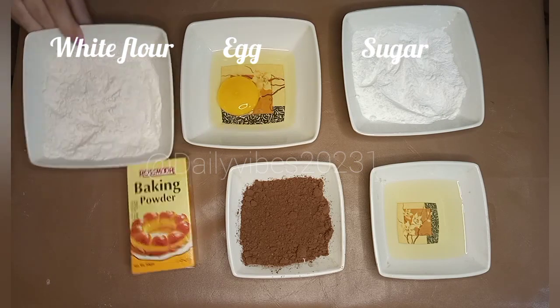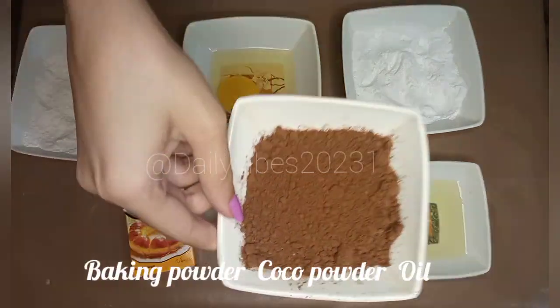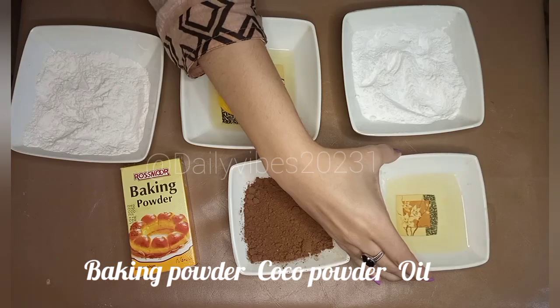The ingredients are powdered sugar, egg, white flour, cocoa powder, oil, and baking powder.